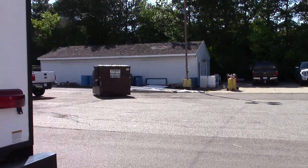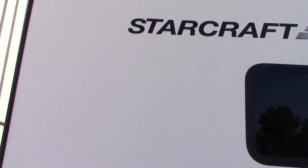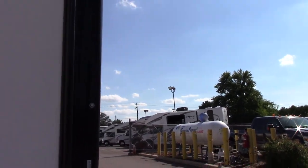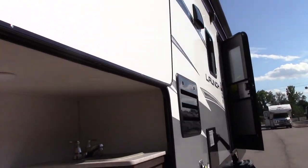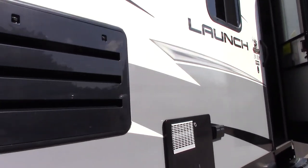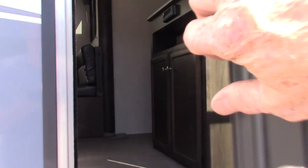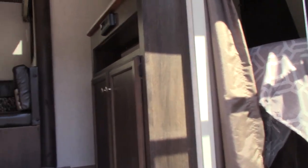You have to inspect the roof of this trailer like every other trailer — figure three times a season: spring, middle of summer, and fall. Go up on the roof, walk around, check all the sealant, and make sure there's no cracking or separation starting. Sometime you'll go up there, you'll see it, and you have to get it taken care of immediately once you see it. That's not just this trailer — it's all trailers ever made.